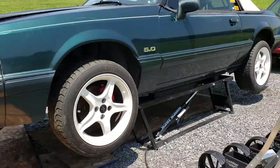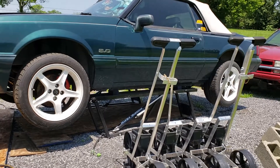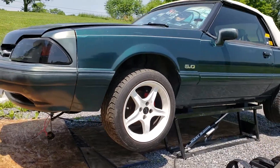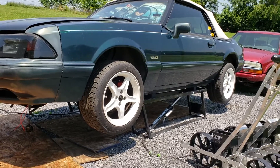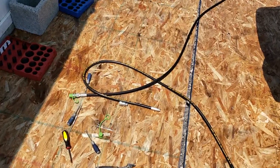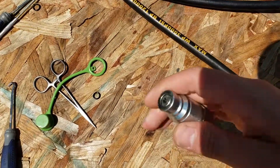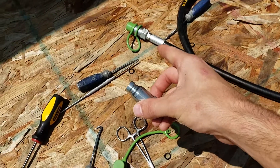Today we have a little bit of a problem with my quick jacks. And if you all haven't seen my set of quick jacks, they are right here behind me, holding up my car. And they have been holding my car up for maybe like a week or two, because we have a little problem with my nozzles — with this one and that one.